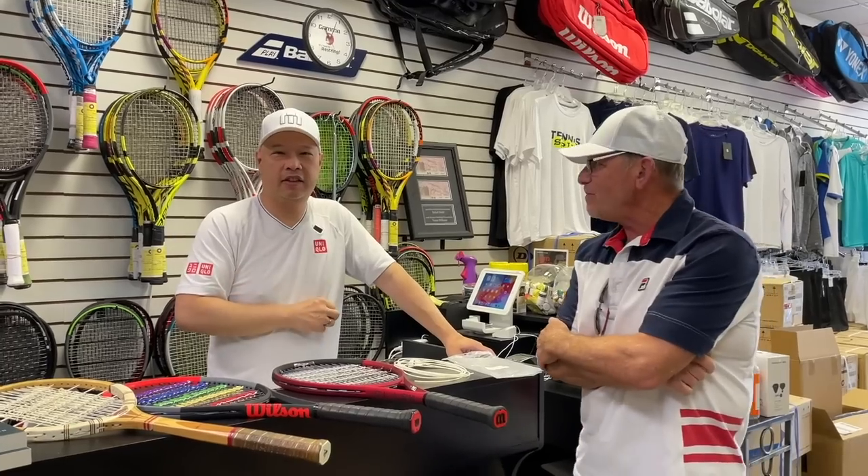Thank you for joining us today, Dan. Alright guys, thank you for watching Tennis Spin, where we put our spin on your tennis.